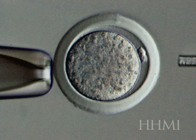Then another nucleus, which has been taken from a somatic cell — a cell of the body — is going to be put in. So if we could start the video, please.